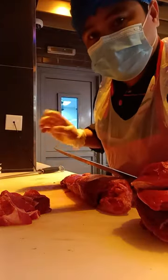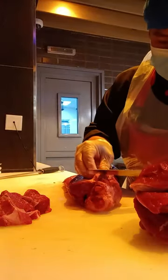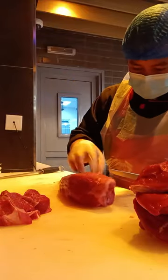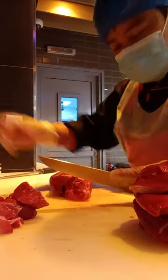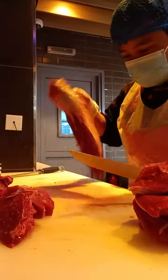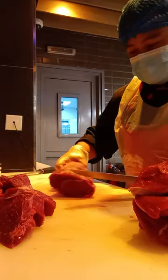Next we make this one tips or strips. The same procedure — the remaining meats that we cannot make tips or strips, we make cubes like this.